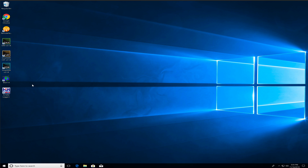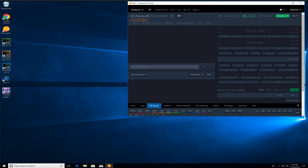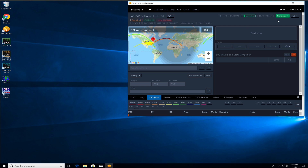I'm going to assume that you already have the RHR desktop app, DAXCAT, and N1MM already installed on your machine. So what we're going to do first is fire up the RHR app. We are going to connect to a station — let's go over here to Wyndham and go ahead and connect up.